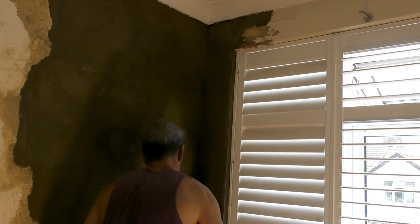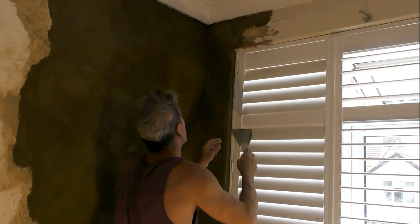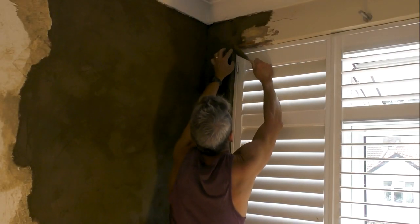Again, as the stuff starts to go off a little bit more - there we go - take your plastic float up there a few more times, and then when that is firm enough you'll devil it up like you have done on the wall on the left-hand side.